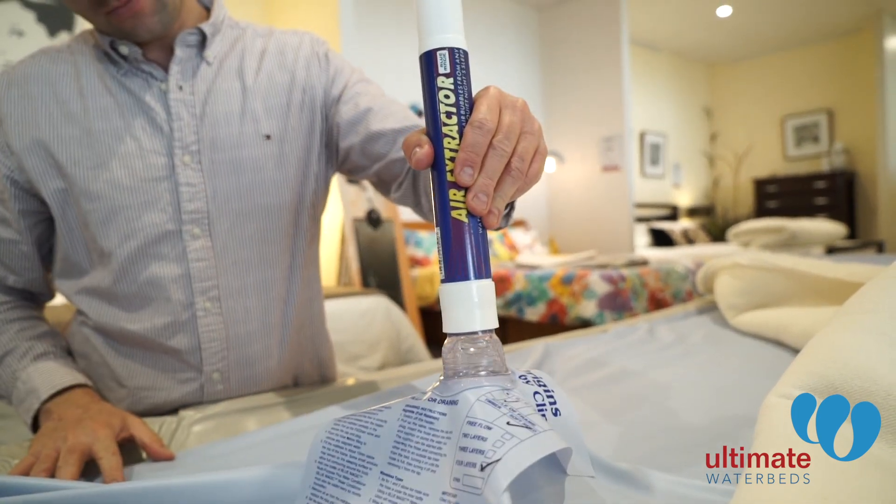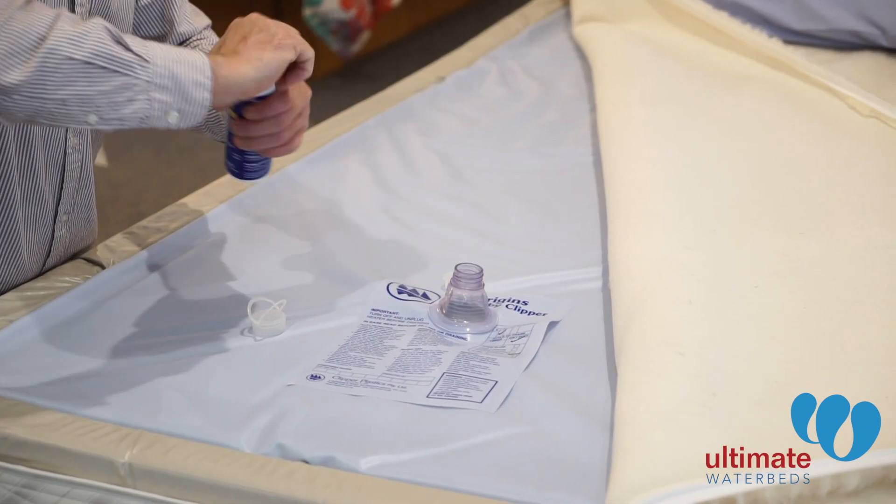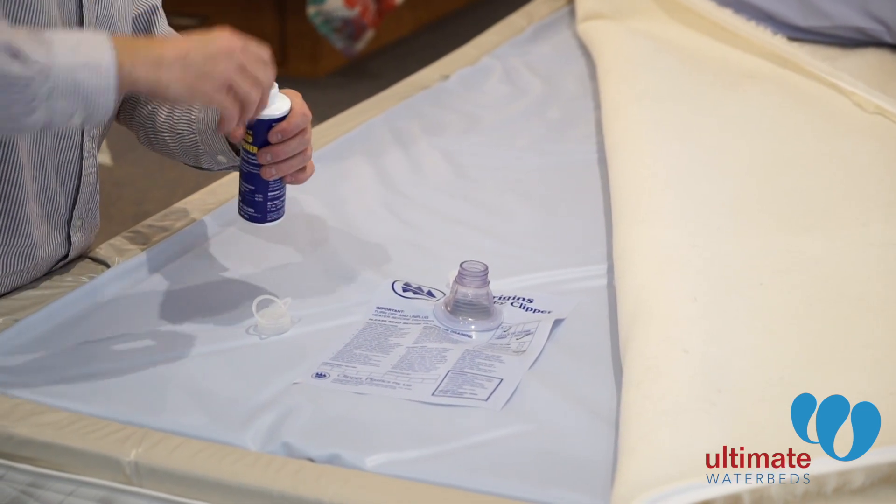Extract the air by using an up and down motion. You may need to repeat this a number of times and go around all areas of the bed.